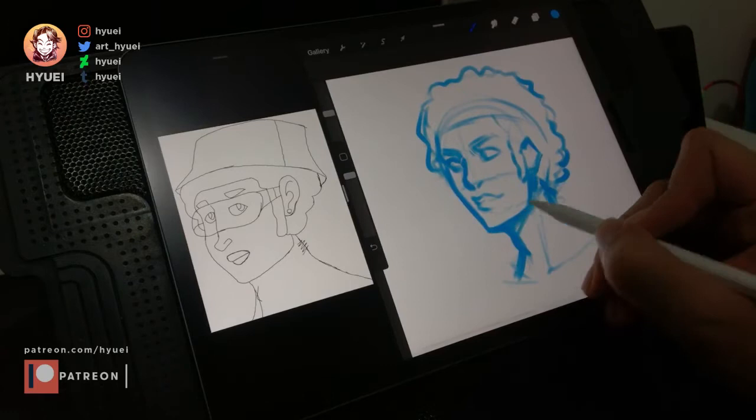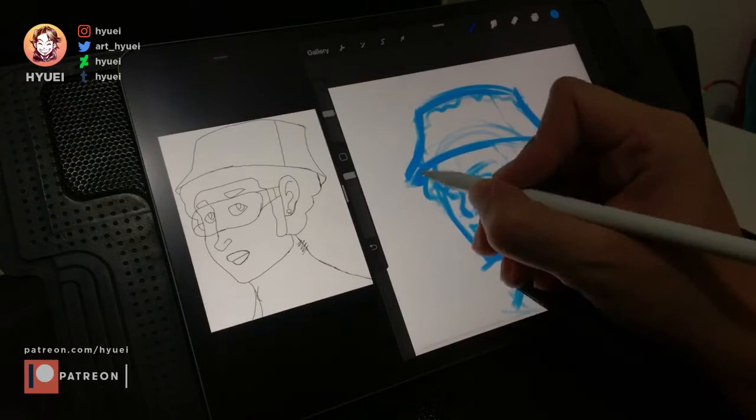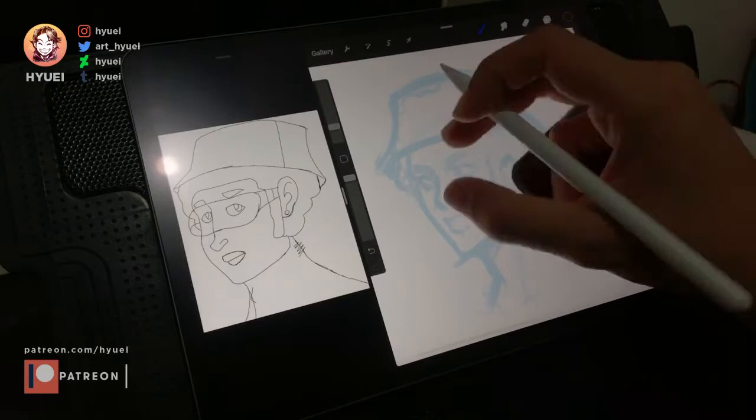After I got the base head, I added hair and other accessories such as the headband in this drawing. Once I was satisfied with the overall drawing, I lowered the layer's opacity and created a new layer to trace the drawing.